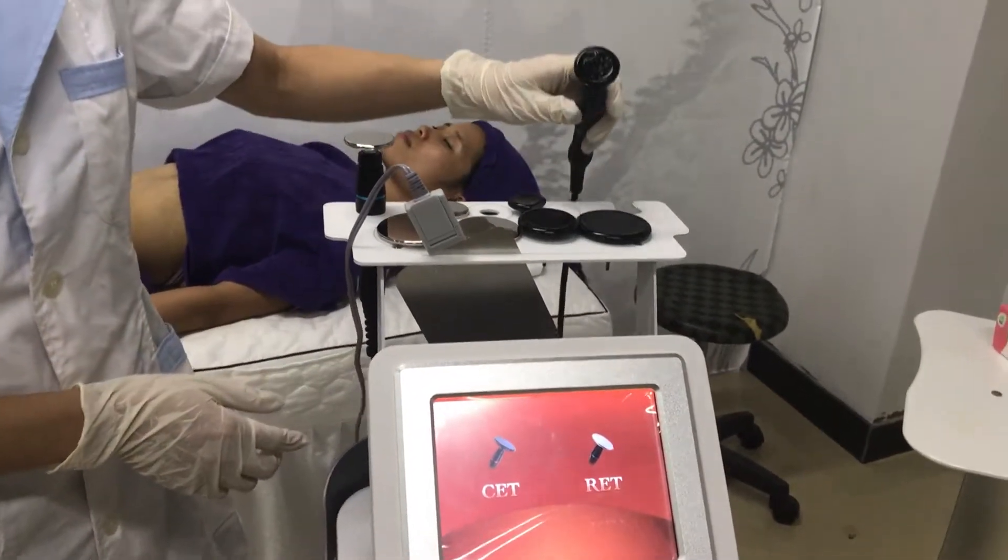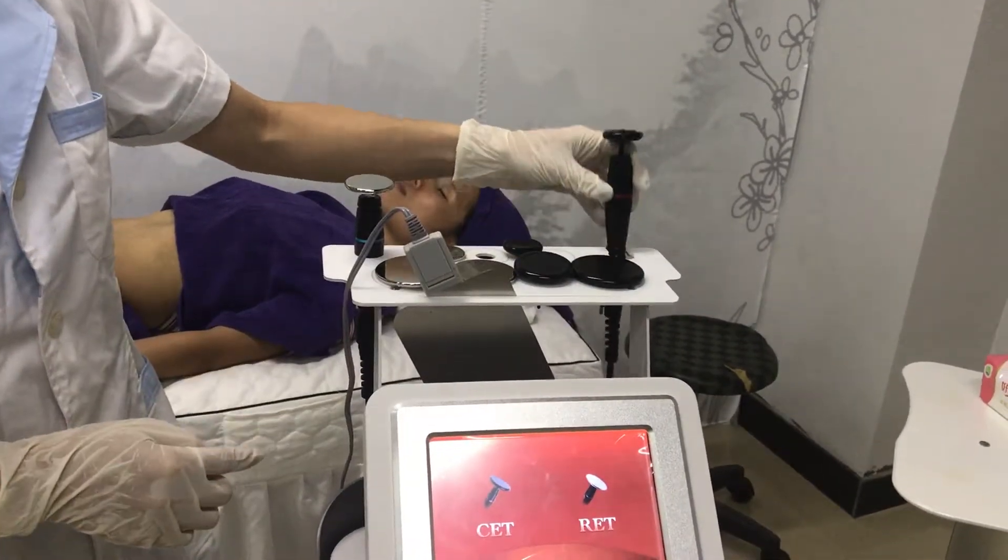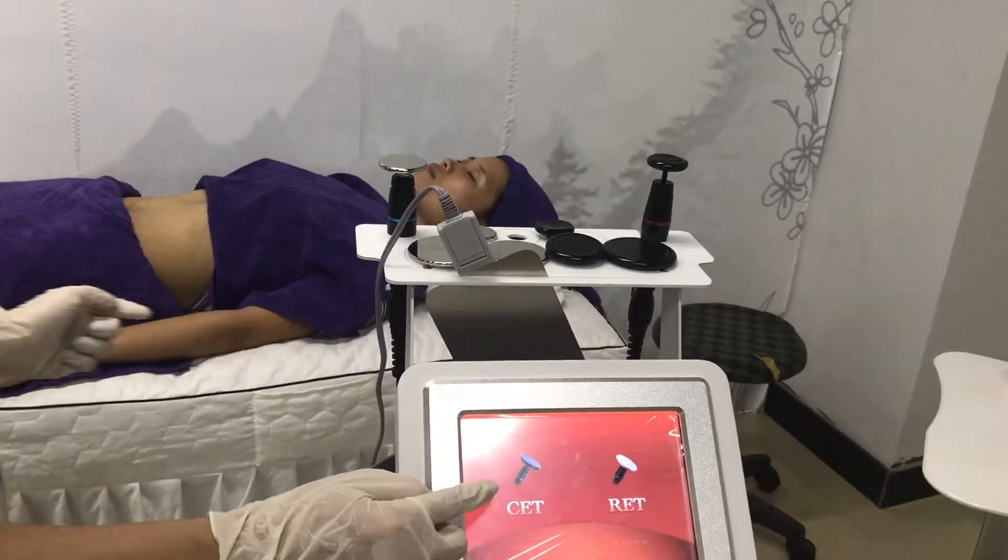And this is the CAT handles. It comes with four sizes tips used for the face and the body. And please look at the interface.